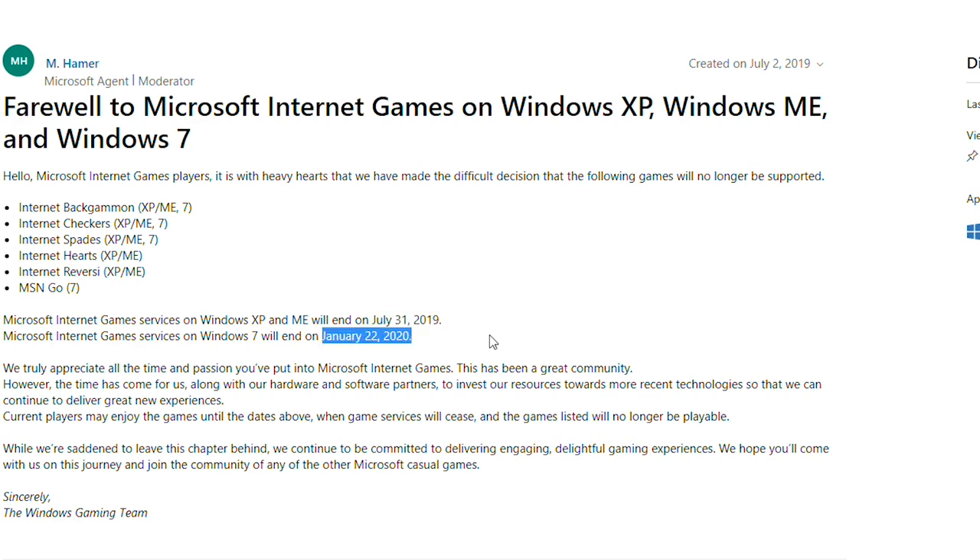I'd say bring back Pinball, to be honest, because that was an absolute classic on Windows XP. In this day and age, the market seems to have died down a little bit for multiplayer online checkers. A little bit of sad news there for all of you old OS enthusiasts.